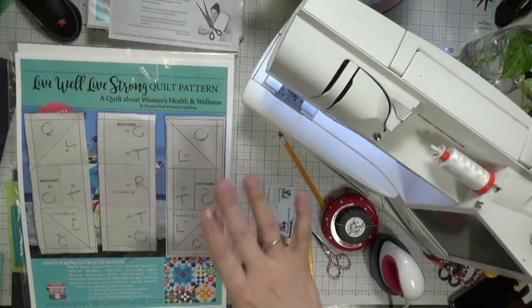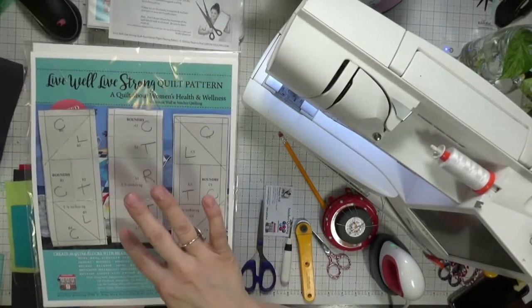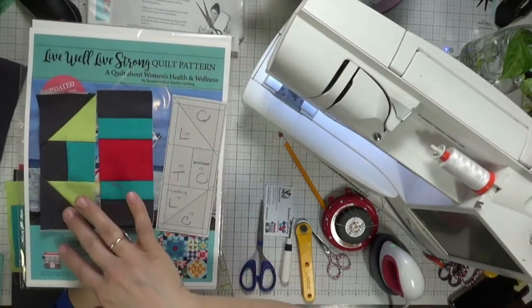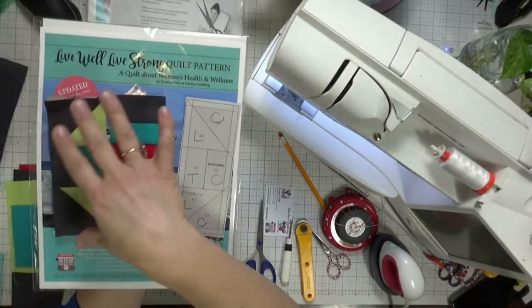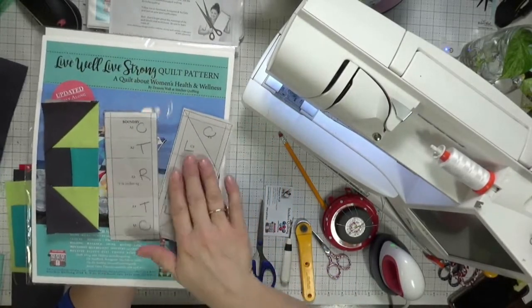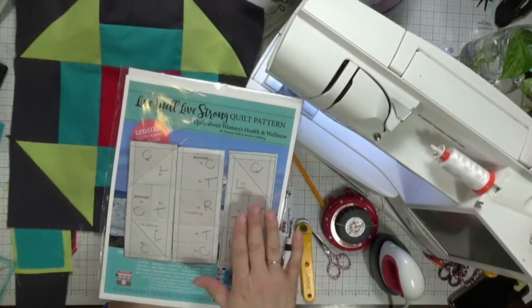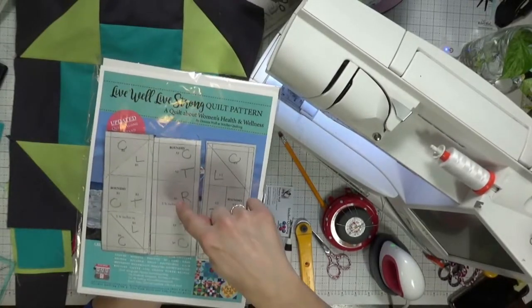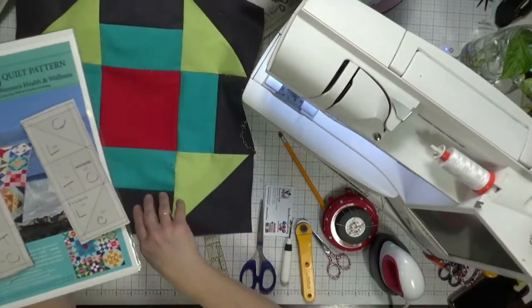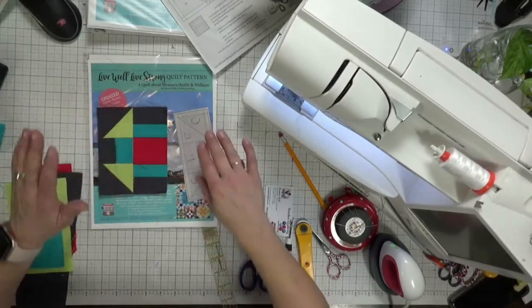With foundation paper piecing, you stitch on the top side of the paper and on the back side you have your fabric. You stitch these pieces together, and by doing so you get the actual boundary shoe fly block put together. I have this last piece to do with you guys today, but first I wanted to show you that I wrote down the colors I'm working with. On the larger block the colors are lime, charcoal gray, teal, and red — I labeled everything so I don't have to think hard as I'm stitching.